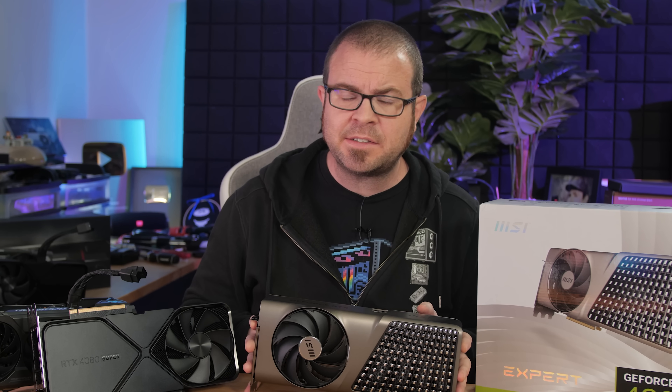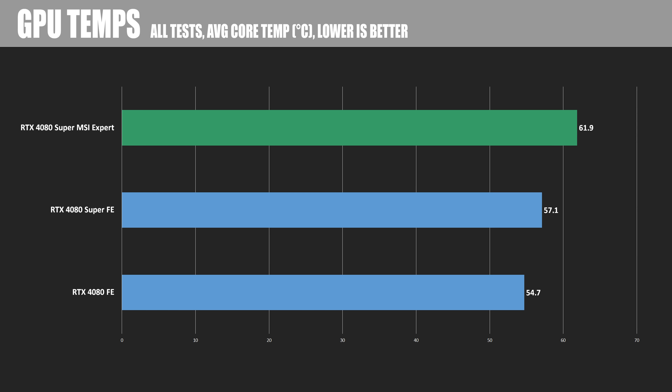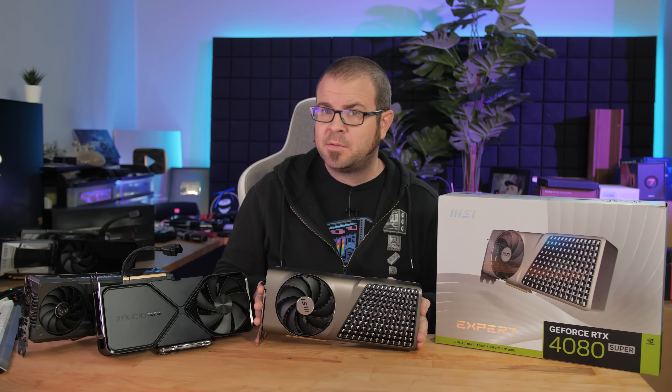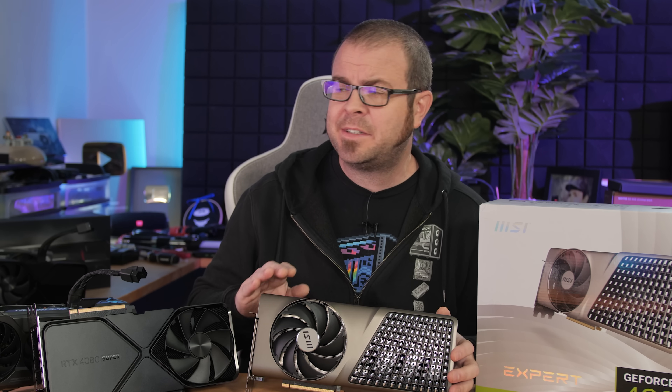Who cares how pretty a cooler's design is if it doesn't cool well? The MSI Expert cools decently well, but it's not the top of the pack. Here is a comparison of average temperature across all tests for the 4080 Founders Edition, 4080 Super Founders Edition, and the MSI Expert. The MSI Expert was running slightly warmer than the 4080 Super Founders Edition, hitting 61.9°C on average versus 57.1°C. A 61.9°C is a perfectly fine temperature, but it was running 3 to 4 degrees warmer on average. So for someone looking for the 4080 Super with maximum cooling performance, the MSI Expert is probably not the way to go.